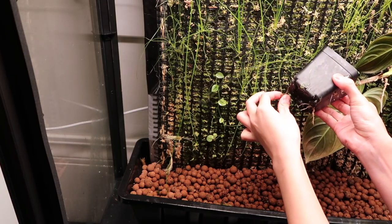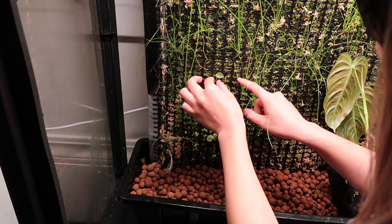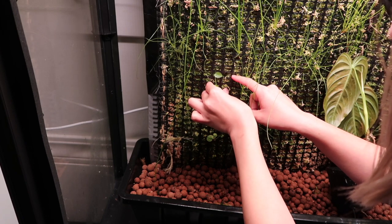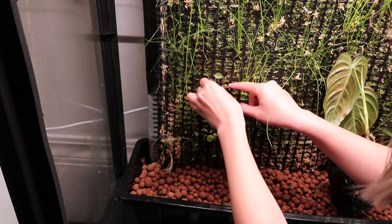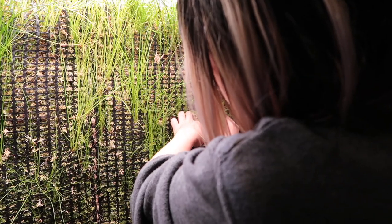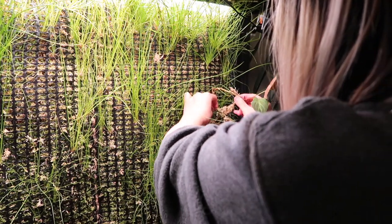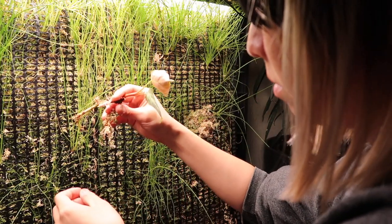I'm editing this video a few months later, and honestly this was so much work — but it was definitely worth trying. I hope you enjoyed watching me build my living wall and then tear it down almost immediately. I'll see you next time, bye!